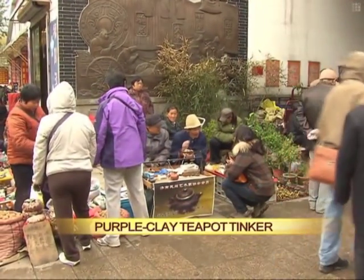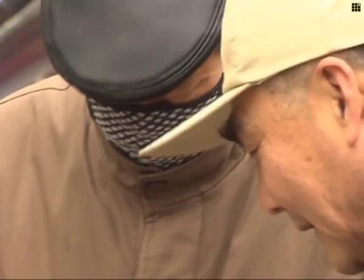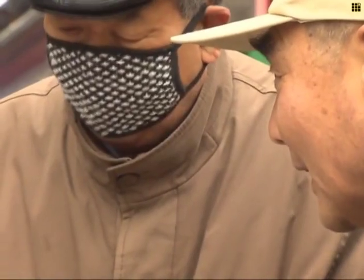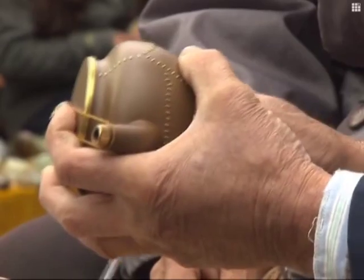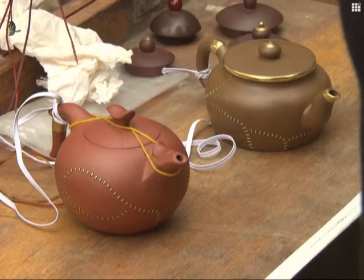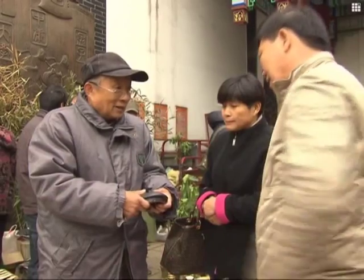There's usually one familiar face amongst the crowds at the Weekend Antiques Bazaars in Jinan, the capital of East China's Shandong Province. It's the face of 70-year-old Yu Jizhou, a tinker whose life is repairing antique Zisha teapots. Zisha teapots are dark red enameled pottery and considered to be one of the most elegant and expensive kinds of Chinese pottery.